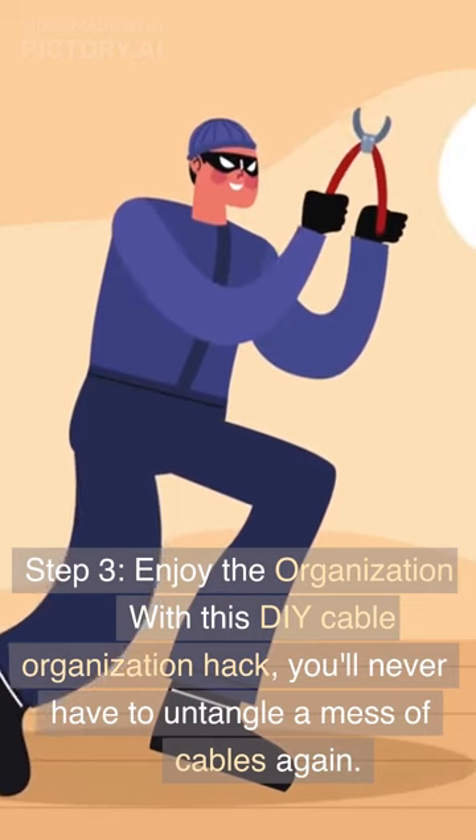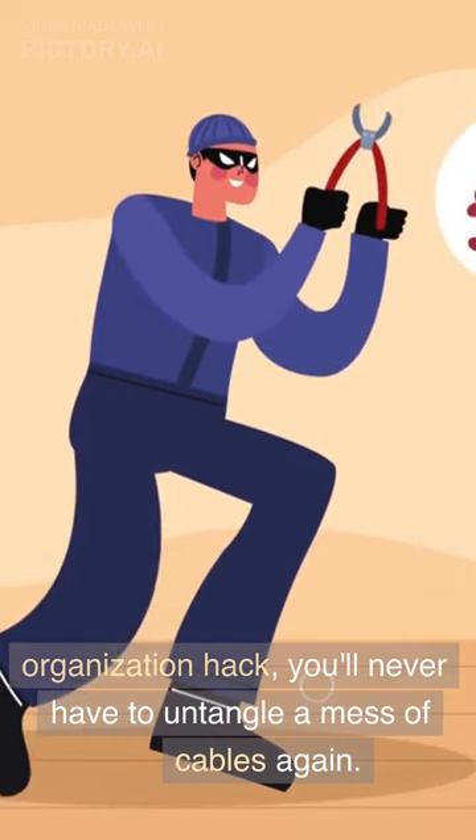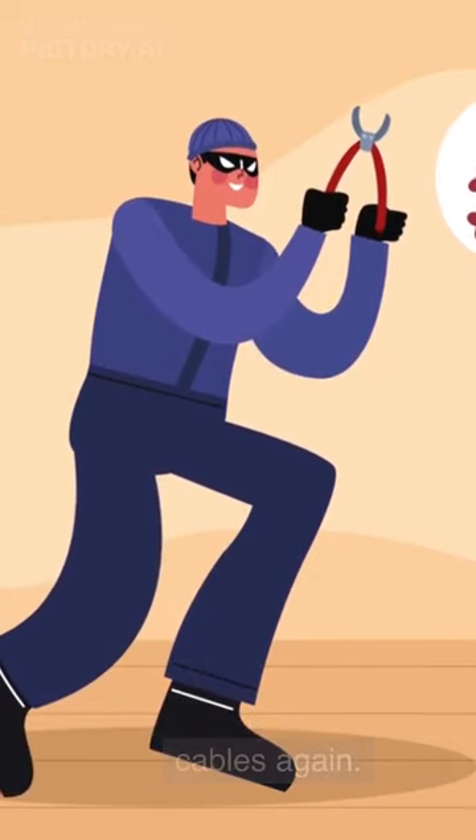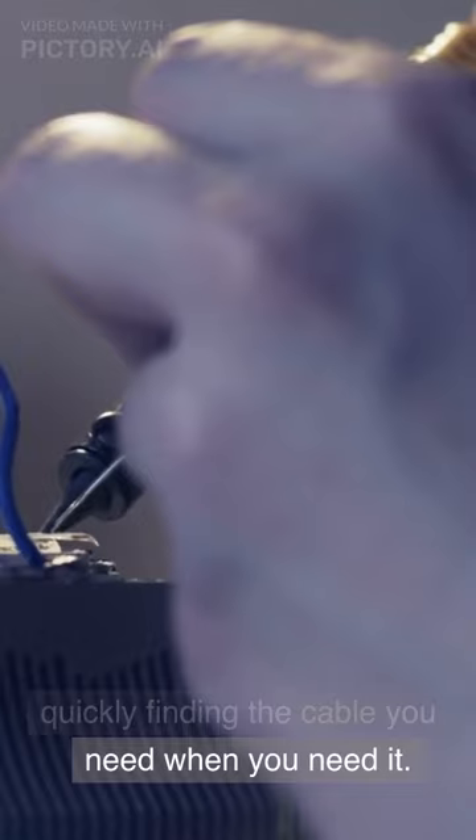Step 3: Enjoy the organization. With this DIY cable organization hack, you'll never have to untangle a mess of cables again. Plus, you'll save time by quickly finding the cable you need when you need it.